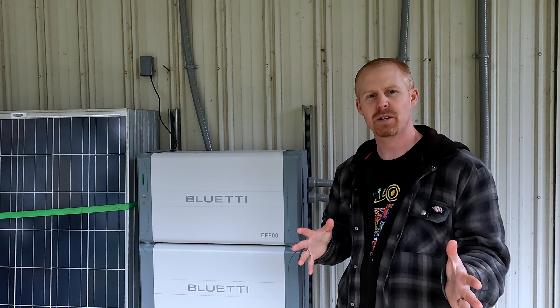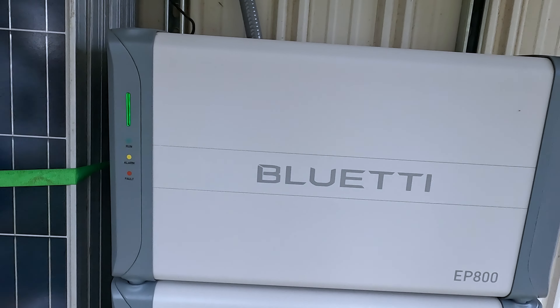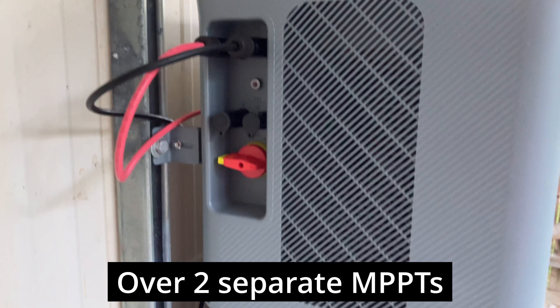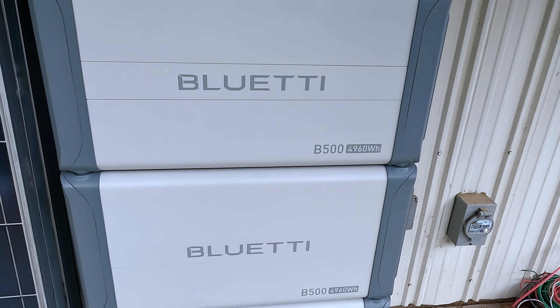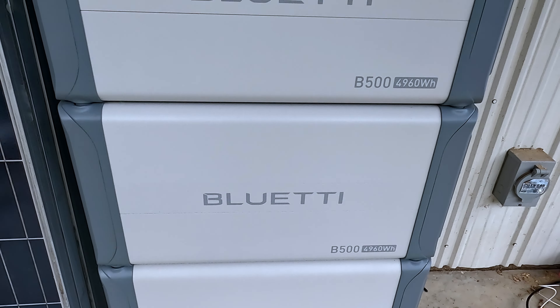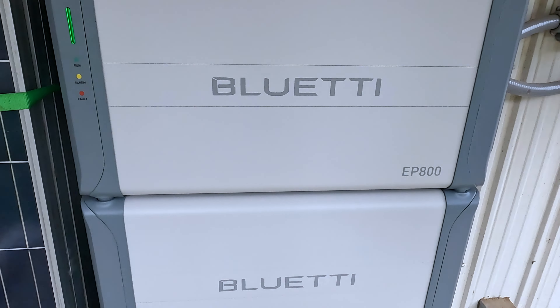If you're not familiar with it, the EP800 is a 7.6 kilowatt inverter which has the ability to bring in up to 9,000 watts of PV. It is powered by the B500 battery, and in my stack I have three B500 batteries, which gives me just shy of 15 kilowatts of backup power.